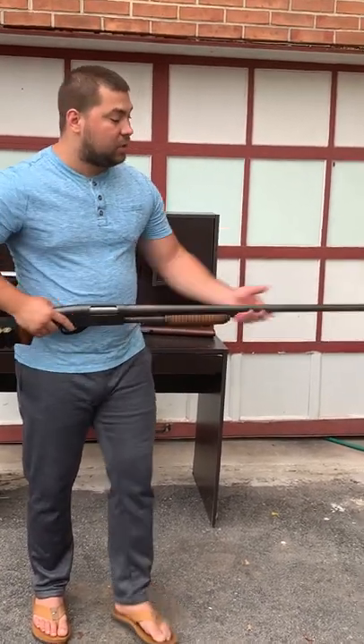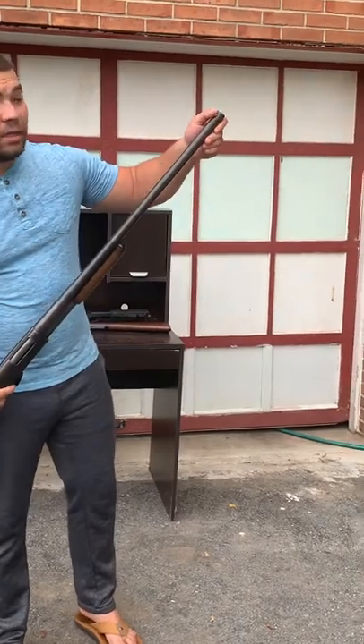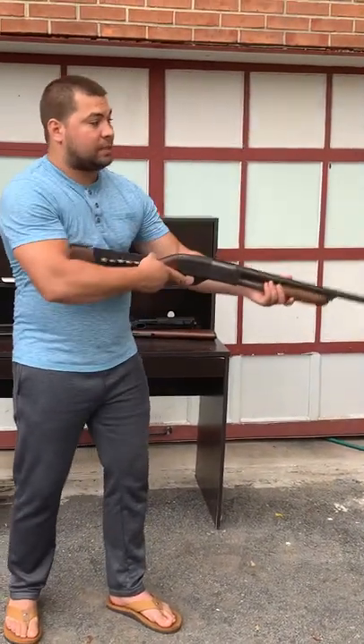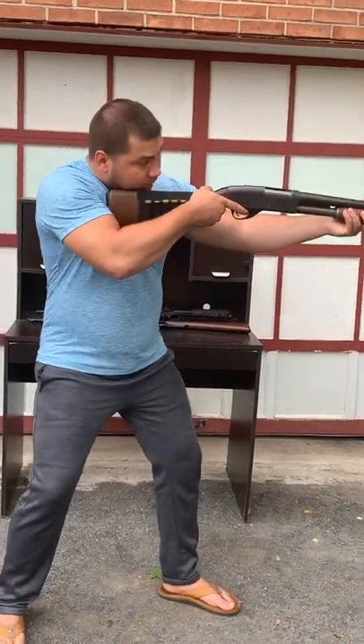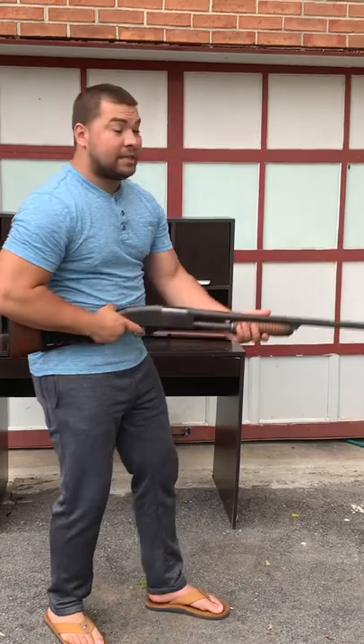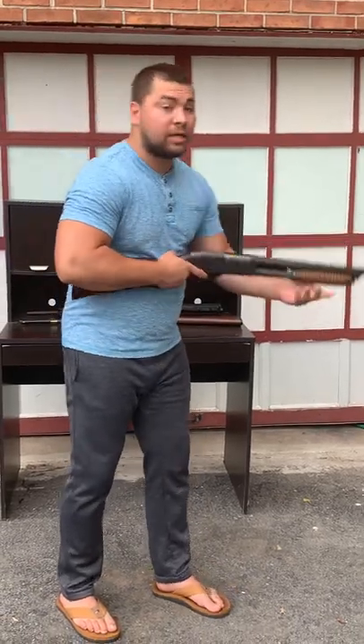It has a sight at the end of the barrel — you look through that when you aim. Before you shoot, you put it on your shoulder and look through the sight. You can also shoot from your waist, or kneeling down like this.